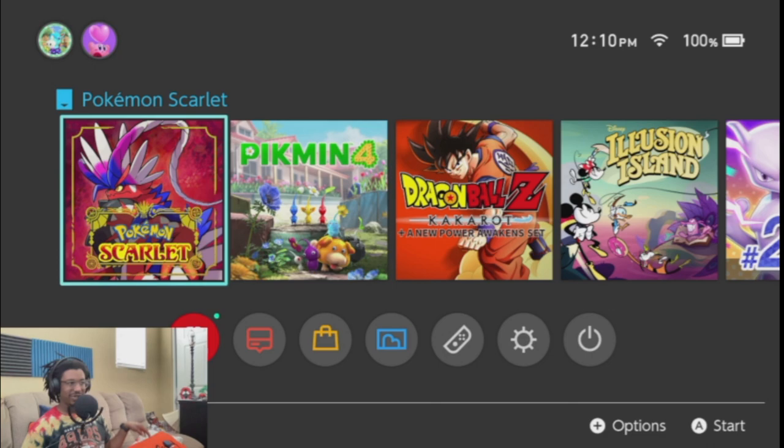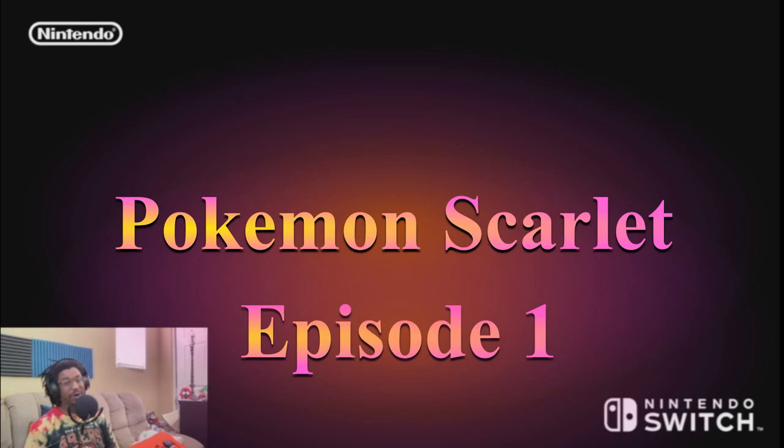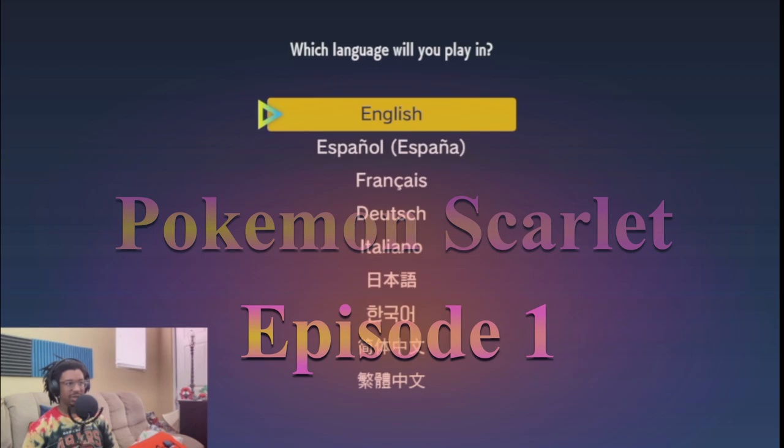Yo, hello all my Pokemon trainers out there, it is your boy Pokemon Trainer J Lee, and we're gonna kick off our series of Pokemon Scarlet. This is episode one of Pokemon Scarlet here on the Pokemon Trainer J Lee channel.